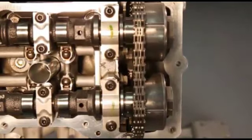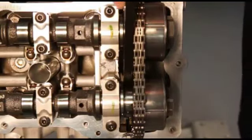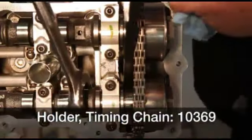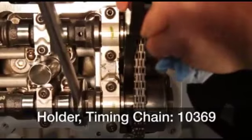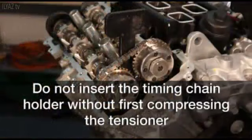If servicing the right side, remove the timing chain lock from the right side of the engine. Now, use the timing chain to compress the tensioner by slightly rotating the exhaust camshaft clockwise. Insert the timing chain holder into place between the cylinder head boss and the tensioner arm to hold the tensioner in the compressed position. The timing chain holder remains in place while the phasers are removed.